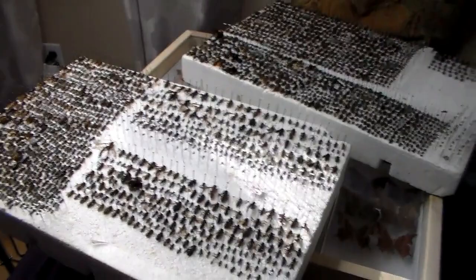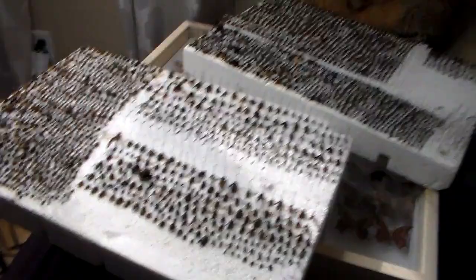Hey guys, welcome to Daily Entomologist. This video is just going to be a short, quicker update on what's been going on in progress with my collection.